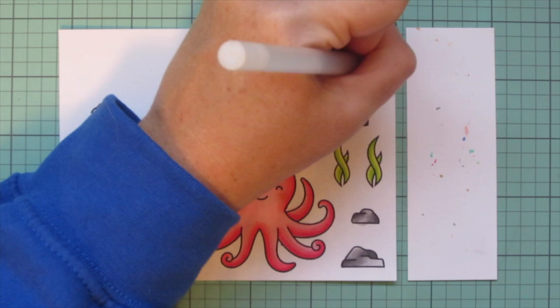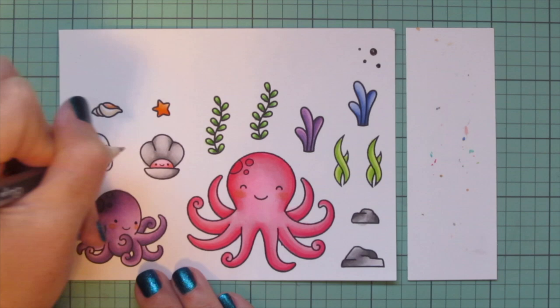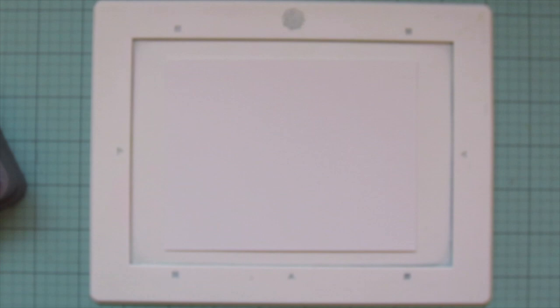I'm grabbing a black Sakura Jelly Roll pen, getting that going off to the side, then going over the eyes of any of my critters that have their eyes open — basically everybody except the large octopus. Once I'm done, I'm trimming these images out with their matching dies.